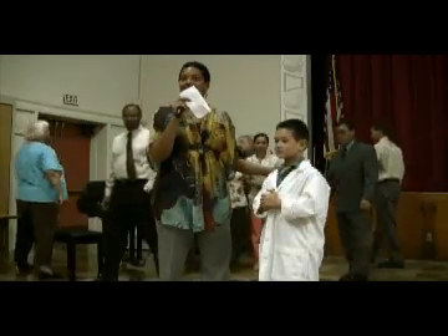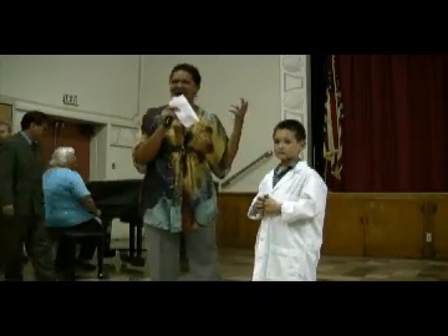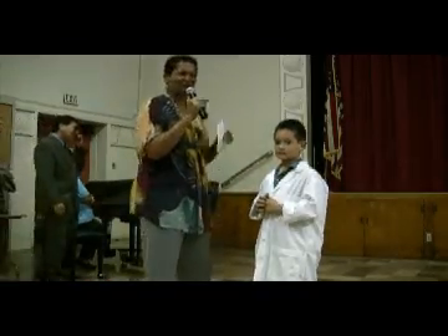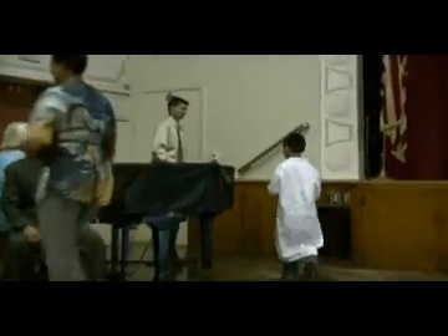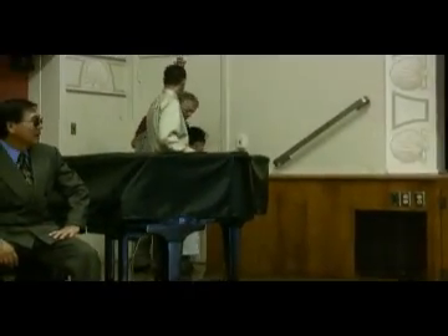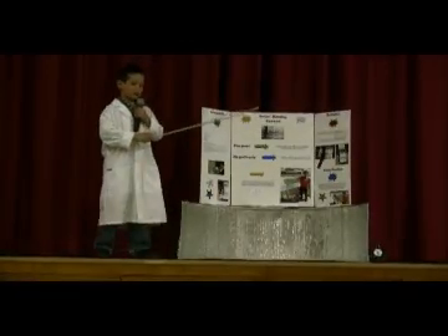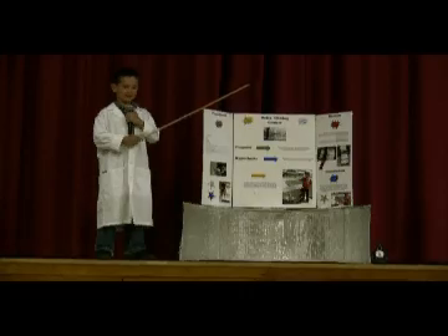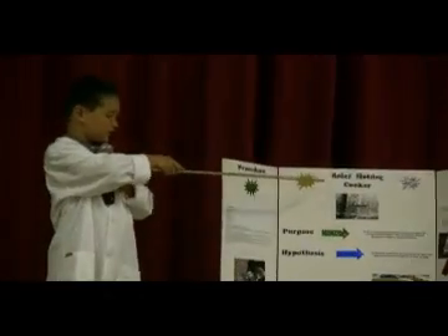He is going to go up on the stage and he will talk about something about solar hot dogs or something. Solar hot dogs. The name of my project is Solar Hot Dog Cooker.